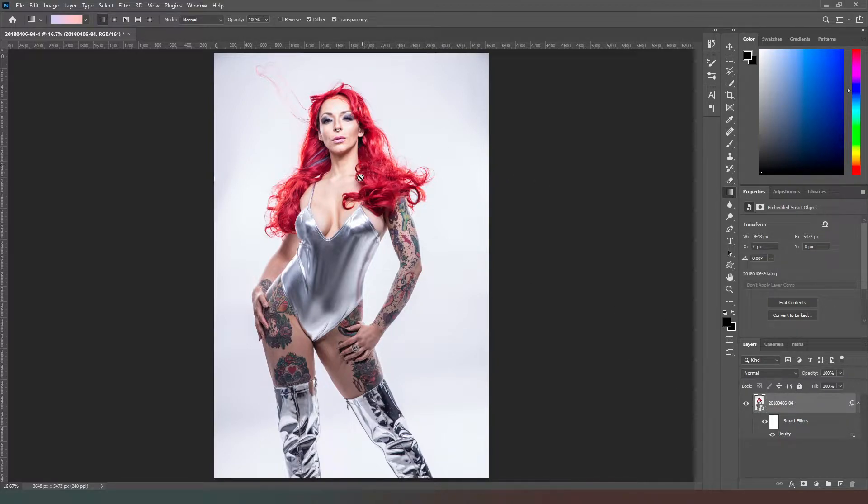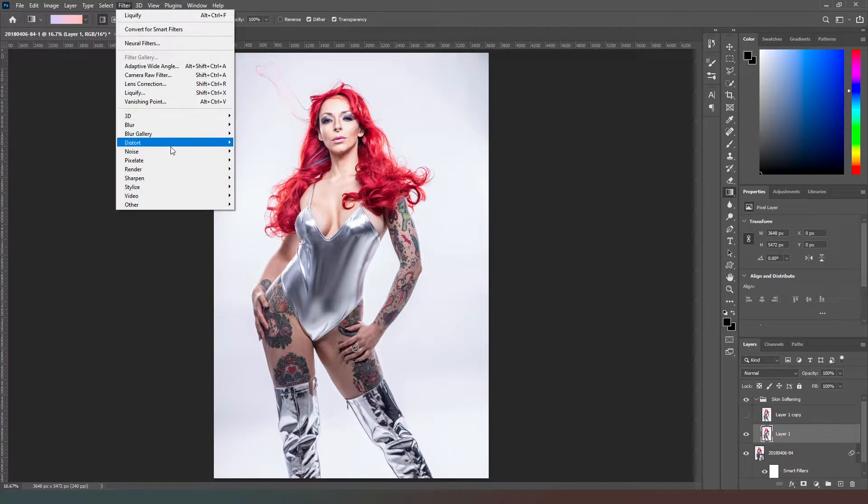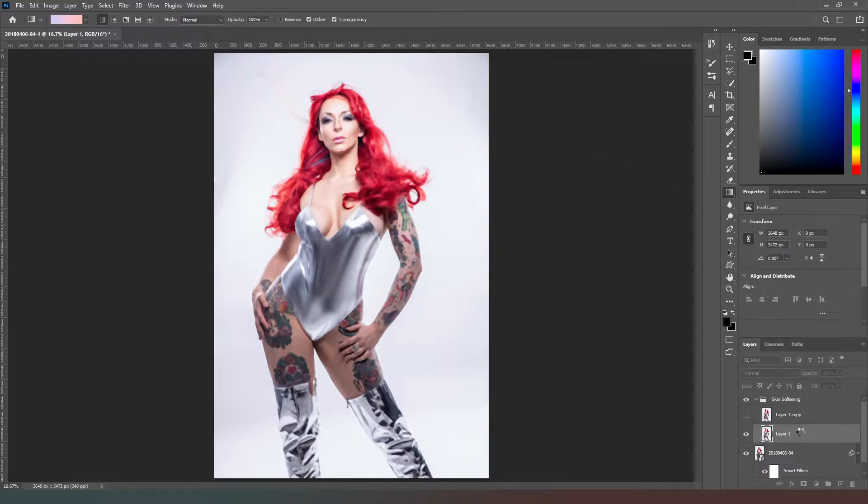Next thing we're going to do is work on the skin softening detail. I'm going to create a couple of copies of this layer — Control+J — so we've copied this layer twice. We're going to put both of those into a folder and call it skin softening. Open that folder back up, hide this layer, and take this layer — go to Filter, Noise, Median. I'm going to use about 12, because she is fairly far from the camera. Then create another layer over the top.